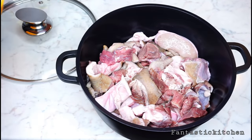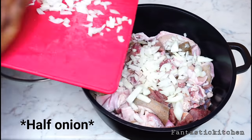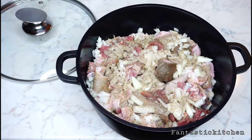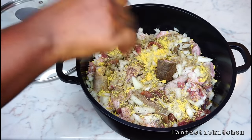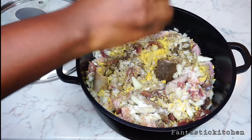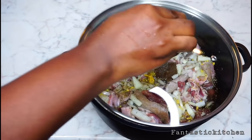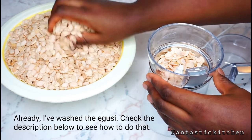We're going to add the washed meat into a pot and add one sliced onion — I sliced one out of the two. Now I'm adding the meat seasoning and one stock cube, then some salt. You can add these things depending on the quantity of soup you're making. Add water almost to the level of the meat, cover it, and let the meat cook until well done.